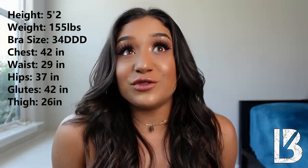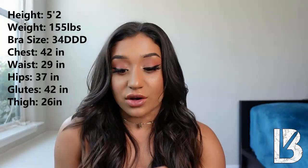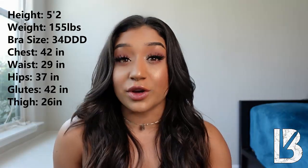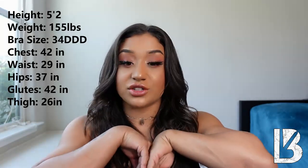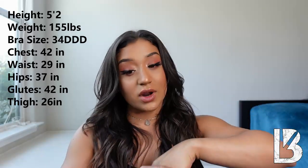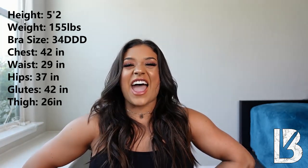Just so you know what my sizing is — so if you're like my size, this video can be perfect for you. I'm sitting at 5'2", 155 pounds. I wear a size 34 triple D — yes, triple D. My chest is 42 inches around, my waist is 29 inches, hips are 37, glutes are 42, and my thighs are 26 inches around — trying to get that up, you know what I'm saying.